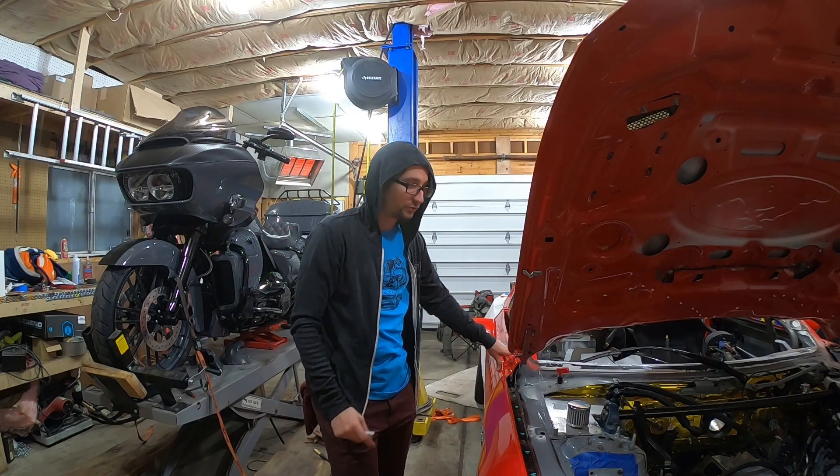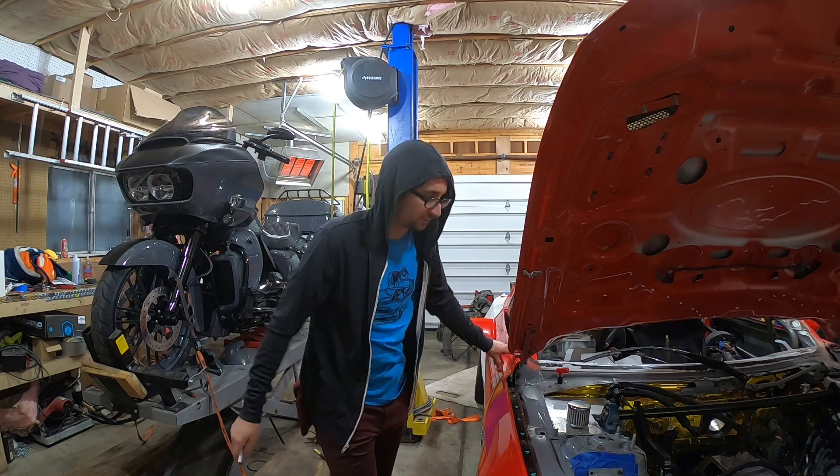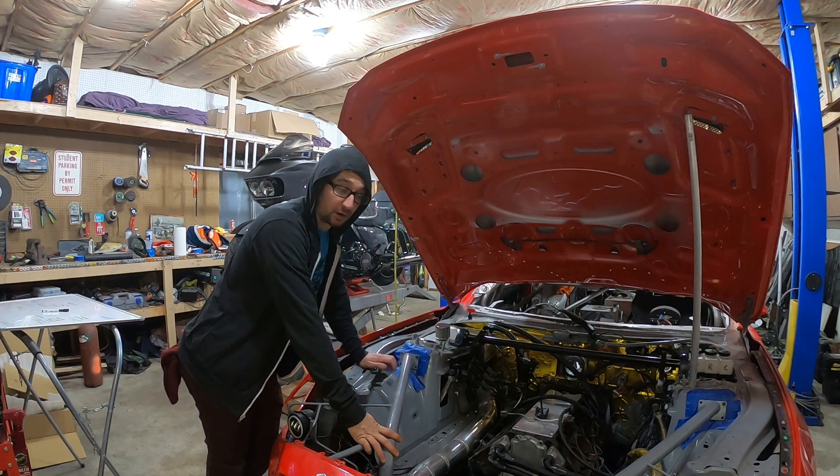Release bearing — totally forgot. I don't have a release bearing for this, so I'll need to add that to the drivetrain list as well. Next we're going to go over the most important part of a drift car.